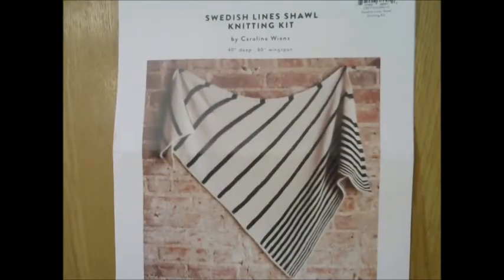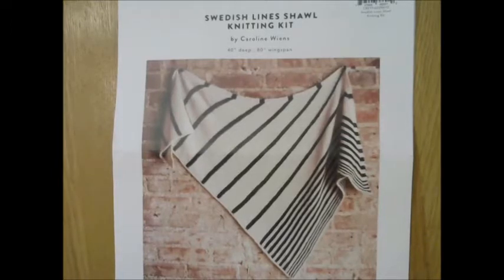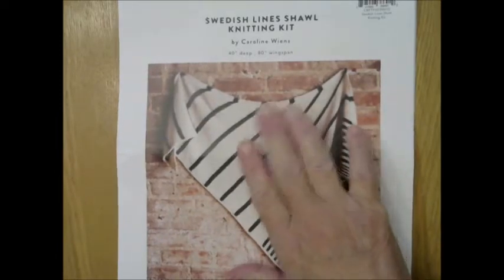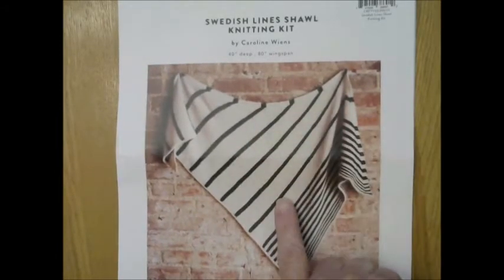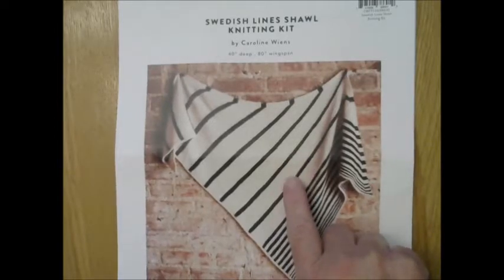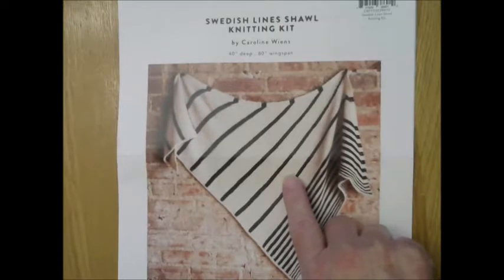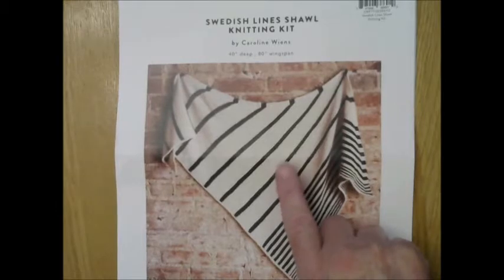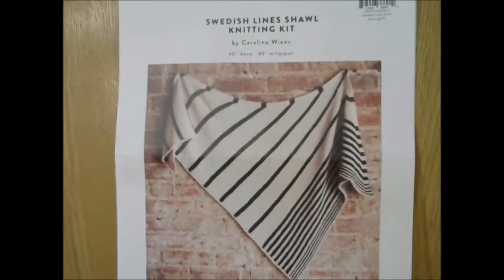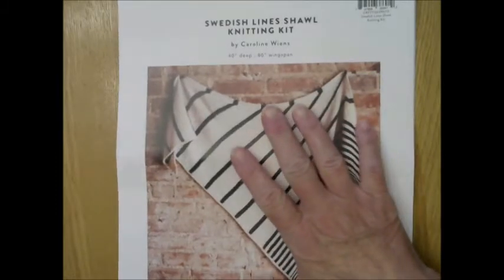Hello, welcome to Katrina's Creations. This is a requested tutorial in reference to the Swedish Lines shawl which I just recently made. This is a pattern by Caroline Weems. It is available on Blueprint as a kit for $23.50 or you can buy the pattern separately and the yarn separately. The yarn is currently on sale at Blueprint — it's Camina Alpaca running about $3.32 per skein, so you can purchase it as a kit or individually.